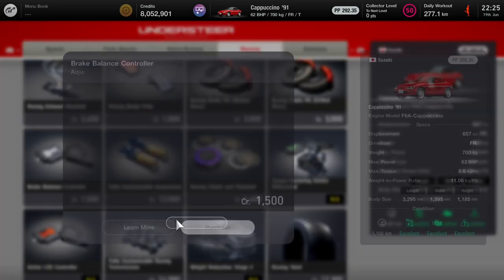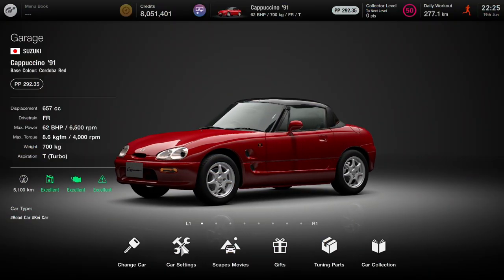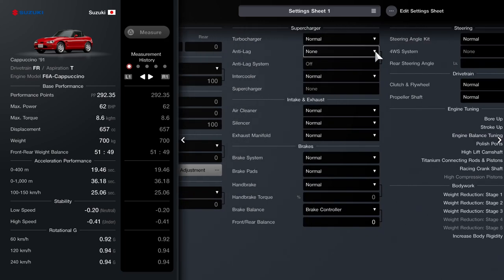One thing to note: if you are playing sport mode or any BOP or tuning-fixed race, then the brake balance is not available to adjust. It is only available when tuning is enabled.